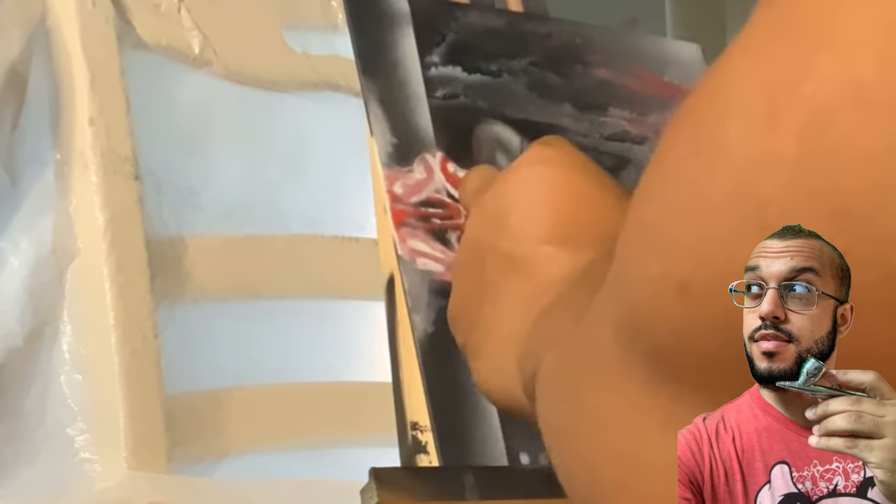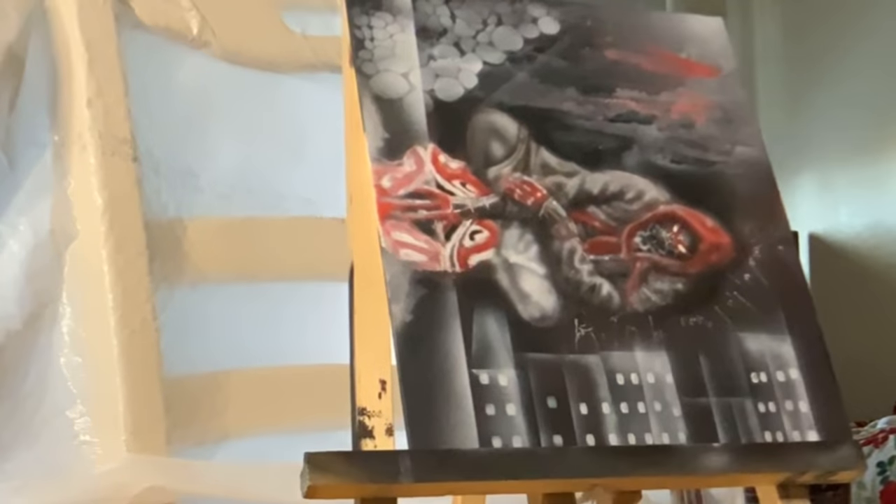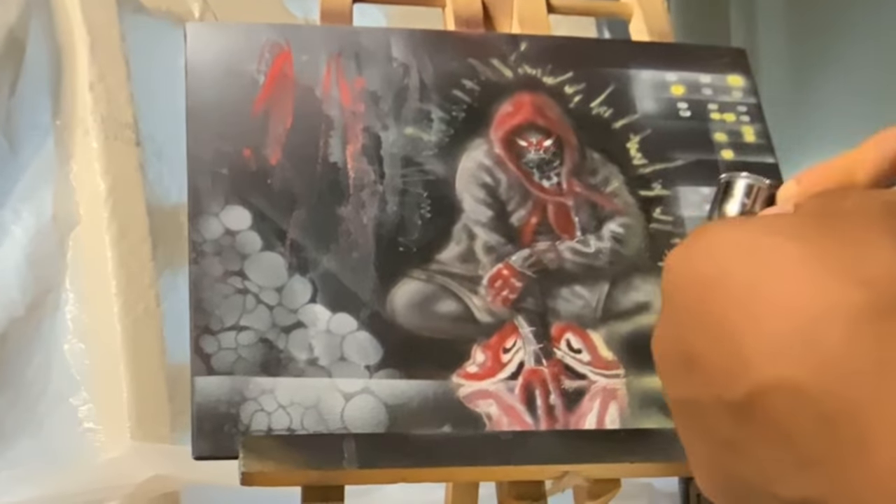What's up everybody, still working on this Miles Morales painting using some Creotex colors and an Iowata airbrush and a lot of patience. I found a piece of metal that had some cut-out shapes, so I used that to get the windows in the background. I added some yellow to make it look like the lights are turned on.